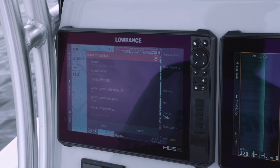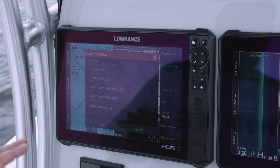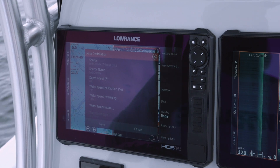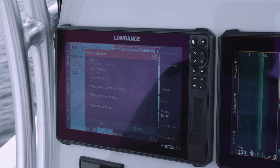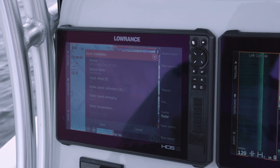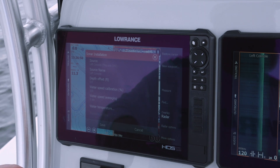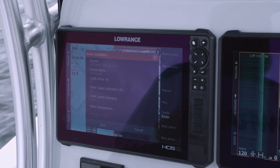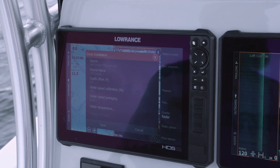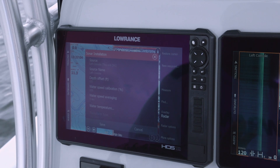You can see where it says transducer type and how it's grayed out. That's because this is a nine-pin transducer that has the XID on it, which means the transducer knows what it is — it tells my Lowrance unit which transducer is connected. If I touch it, it won't change. So if your transducer type is grayed out, your unit already knows what transducer is connected and has selected it for you.